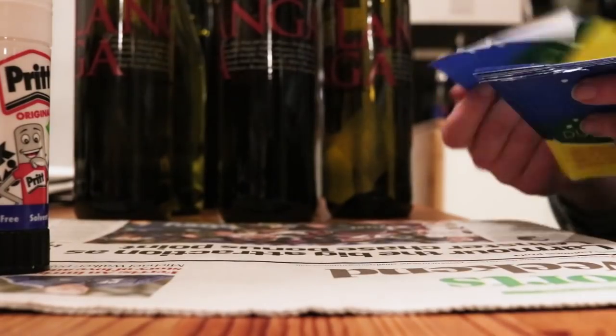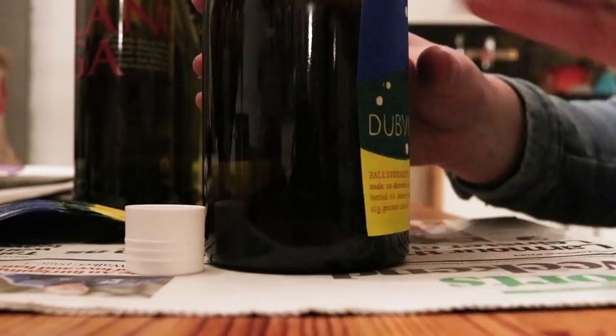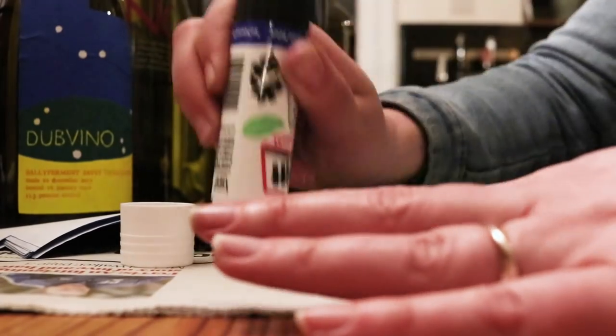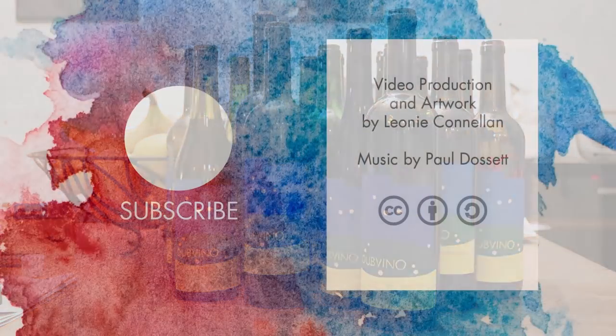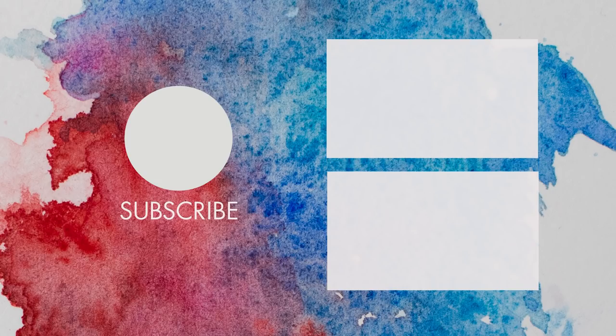The last step is to stick them on my bottles — a glue stick does super well for that. And that's it! Please remember to like, subscribe, share and comment if you liked this video, and stay tuned to Spines and Splines for more great projects and little exercises you can do in your studio or workspace. Cheers, bye!